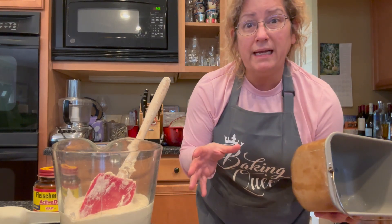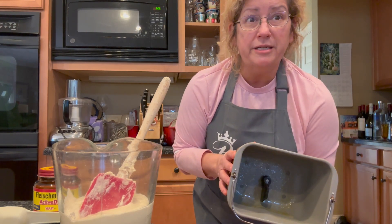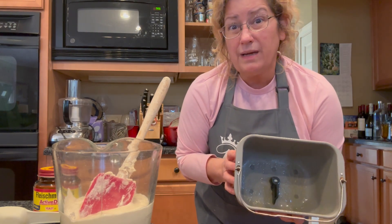It's better if you knead it by hand and you form it and you make it real pretty, but in a pinch, when you want to make a loaf of bread for a grilled cheese sandwich, you can have a loaf of bread in three hours.